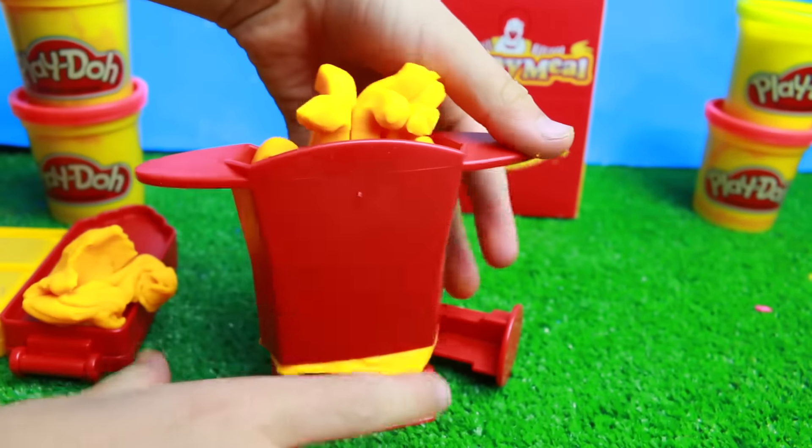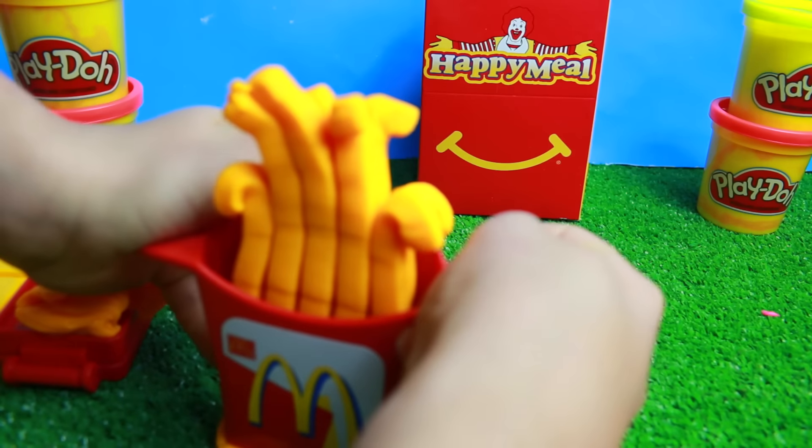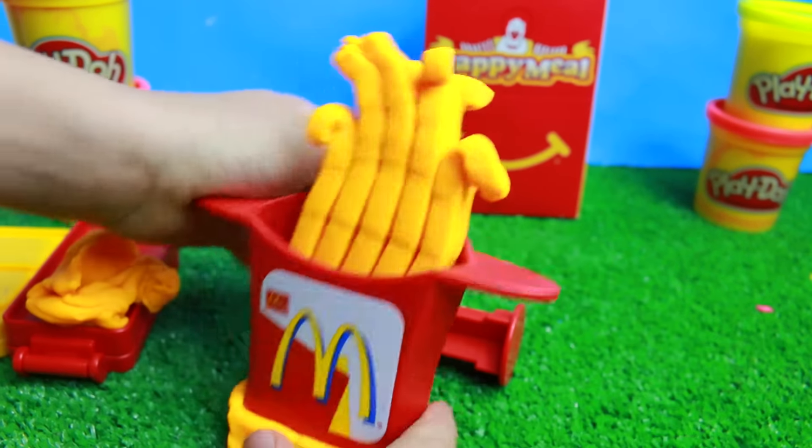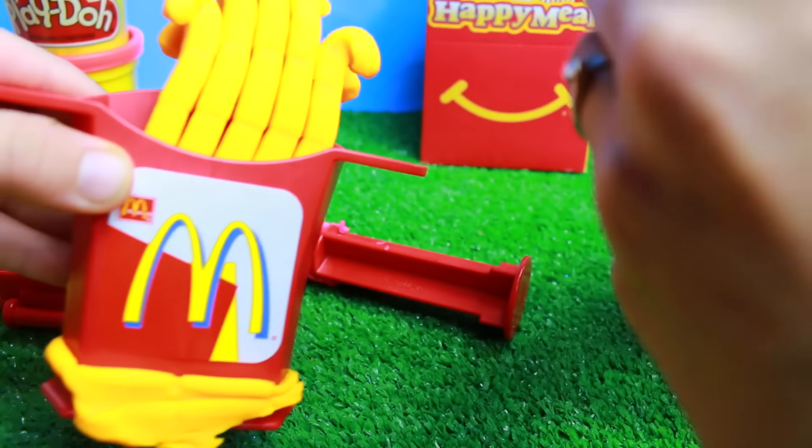I see some French fries — turn it around, let's see! That is turning out so good. I'm getting so hungry. Oh, I want to eat the Play-Doh. If you smell this, it makes you really hungry — but don't eat Play-Doh!